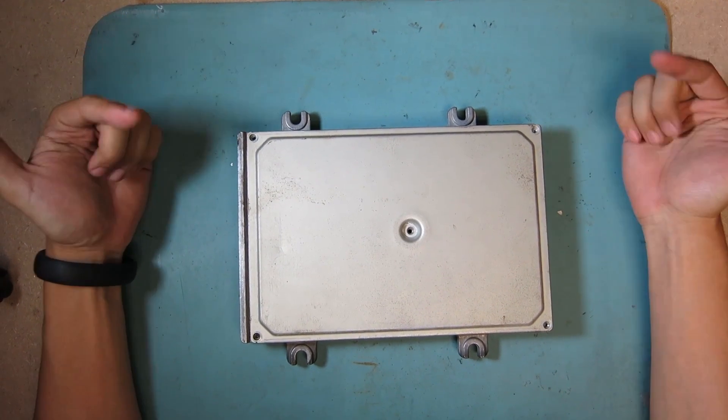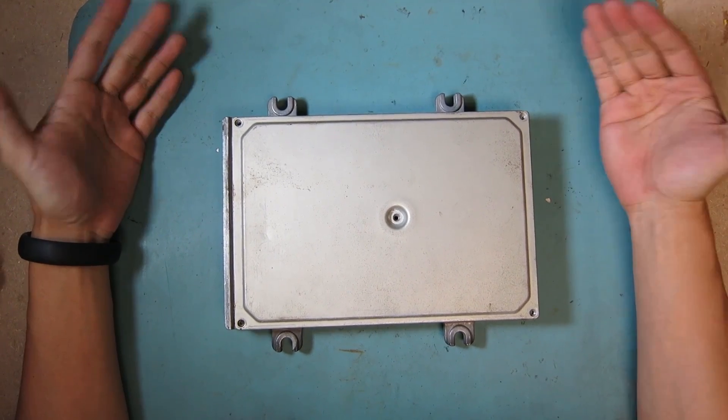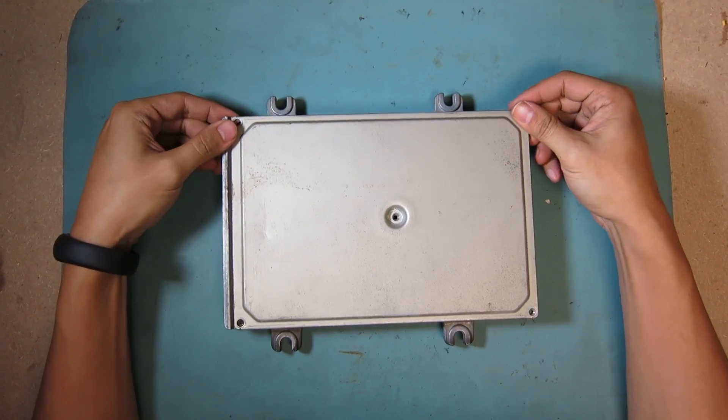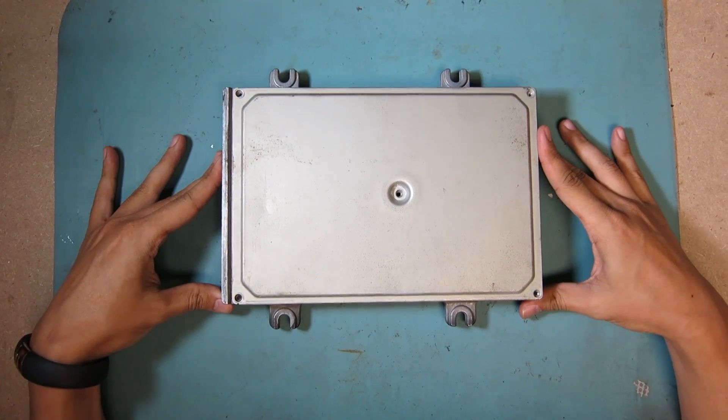Alright guys, here I just want to show you a quick video on how to chip a P28 ECU, or chip a Honda ECU, and we're here with the OBD1 Honda ECU.